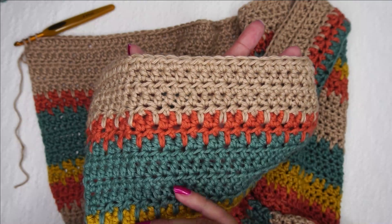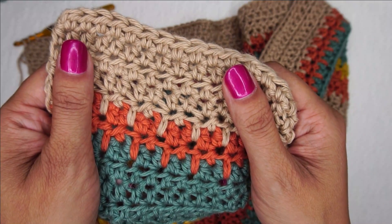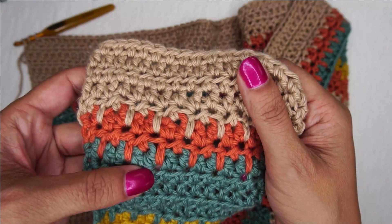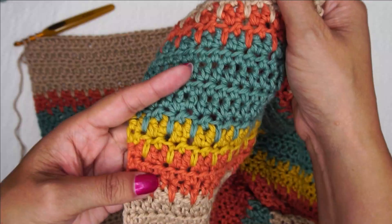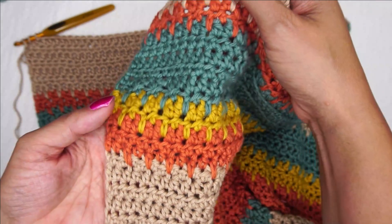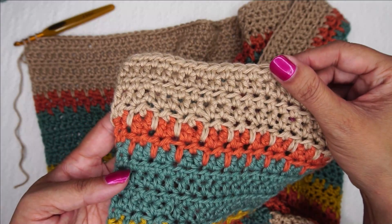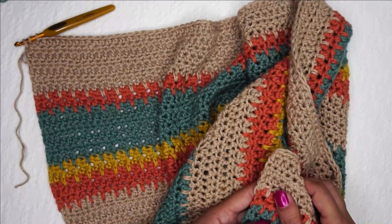That being said, the process is the same except for that initial yarn over that you always see in half double crochet. So we're going to work some of these up together. I love how the colors make each other go down into the color below it and it really gives it that pop effect that has that great visual appeal — it just looks great.